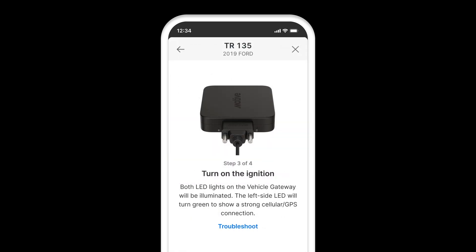Step 3: Turn on the ignition of your vehicle. Both LED lights on the vehicle gateway will be illuminated. The left side LED will turn green to show a strong cellular GPS connection.